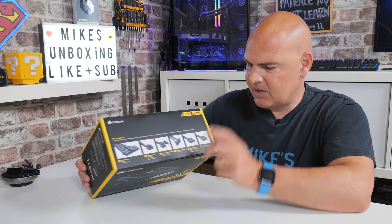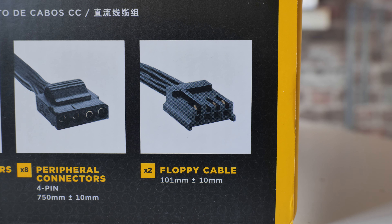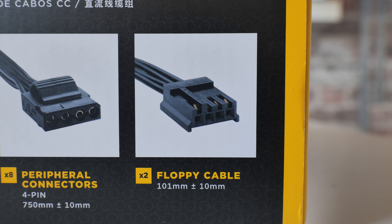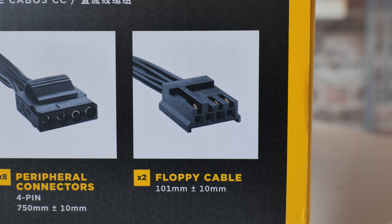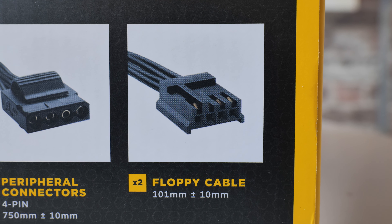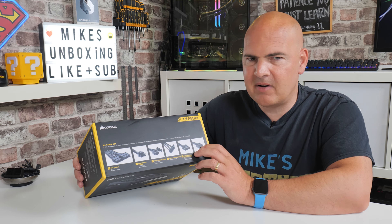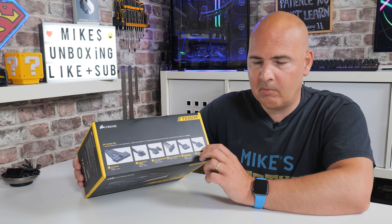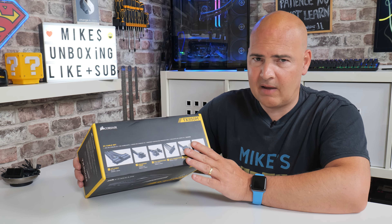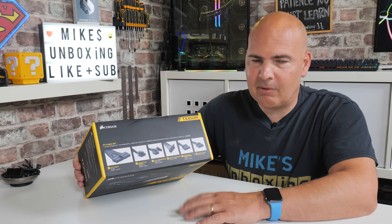Do we really need eight Molex connectors in this day and age? Let me know what you think in the comments section. Something else we don't really need — but is occasionally handy — is the old-school floppy drive-style connector. You get two of those included for some reason. Some water pumps and custom cooling solutions do use those, as do some custom USB 3 add-in PCI Express cards. But it's more of a rarity than the norm. I think with the Molex and the floppy connectors, it would have been great to ditch those altogether and throw in another EPS connection.